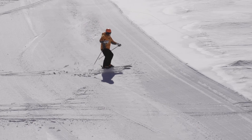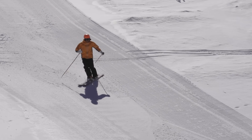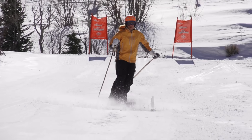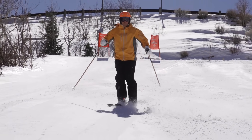During pivoting, your skis need to remain on the snow and parallel to each other. To do this drill correctly, you must have upper body and lower body separation. It is important to side slip sideways, straight down the fall line, trying to maintain a consistent speed.